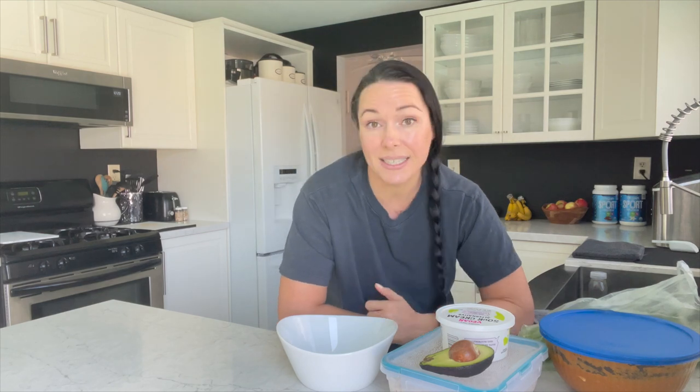And the lemon one — I love the lemon one too. So that was the start of my day. And now it is time for lunch. This is going to be an easy, basically leftover meal.